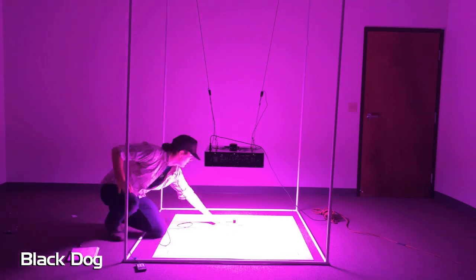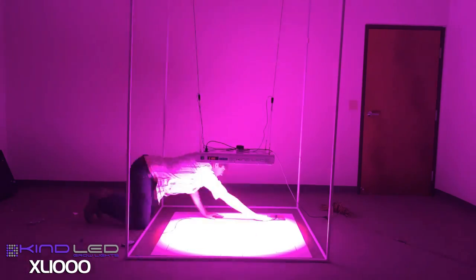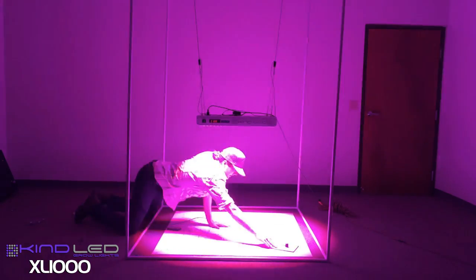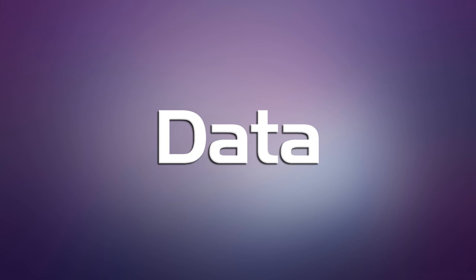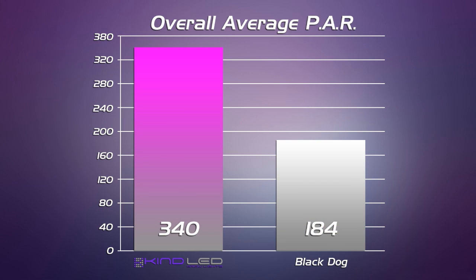Now we'll collect our data. These are the conclusions drawn from our data set. Comparing the PAR data we can see that the Kind LED light has a really strong showing in central readings across the board. The Black Dog light quickly drops off — it doesn't have the optic lens that the Kind K5 Series XL1000 has, so the readings are just not as strong. This is a heavy fixture, weighs 50 pounds, and runs at a slightly higher wattage than the Kind LED, so we were expecting a stronger showing, but the PAR data just wasn't there. Kind LED for the win again.